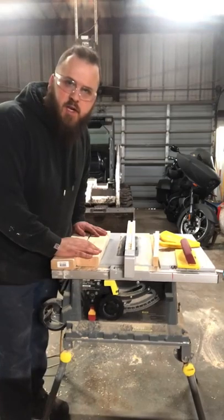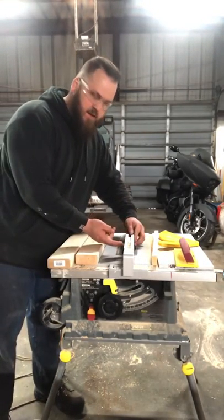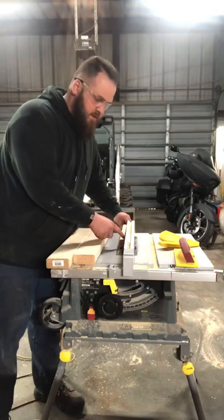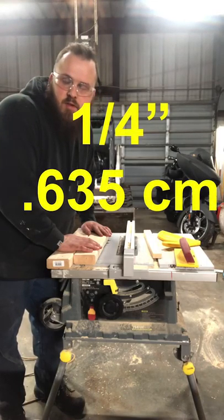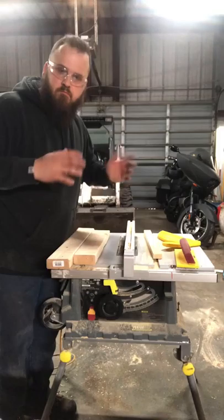Now our first cut. It's going to be basically from the inside of the fence to the outside of the blade. Kind of hard to see the blade. See that piece of wood? There's a blade. The space between the inside of the fence and the outside of the blade — I have to set that to a quarter inch because I'm using quarter inch oak sheeting to do this.